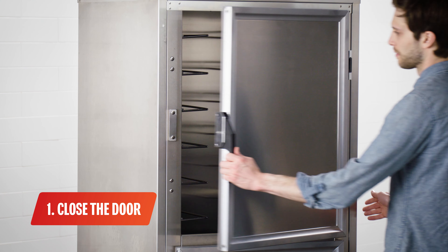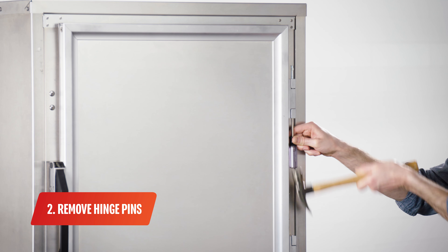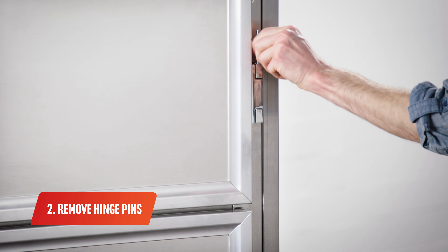First, place the door in a closed position. Next, use a hammer and drive pin or a small diameter screwdriver to remove the hinge pins.